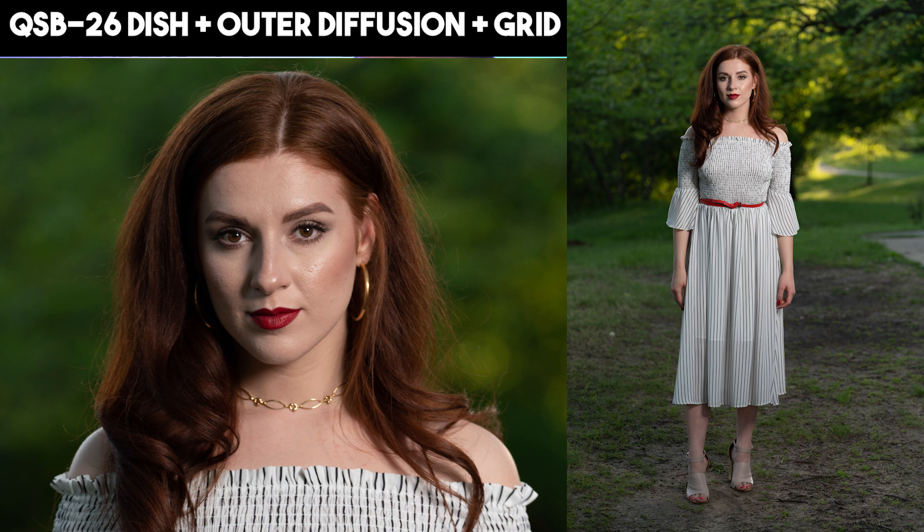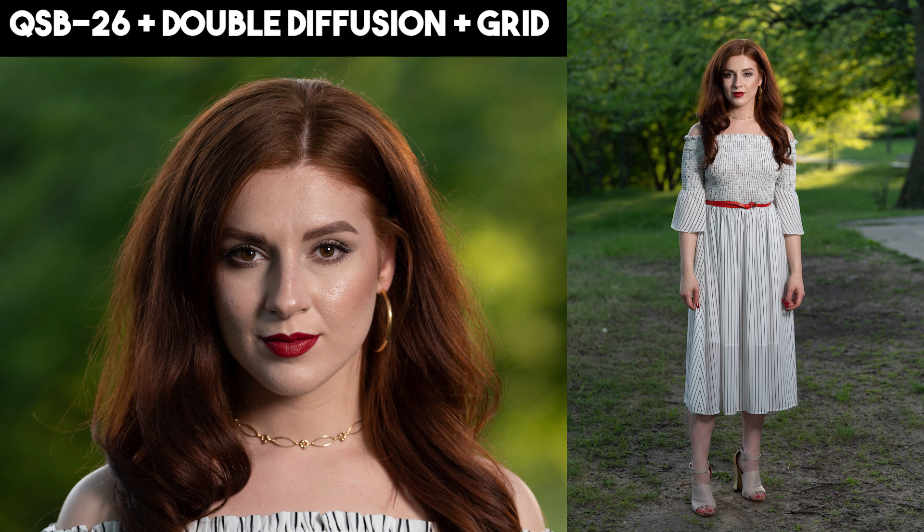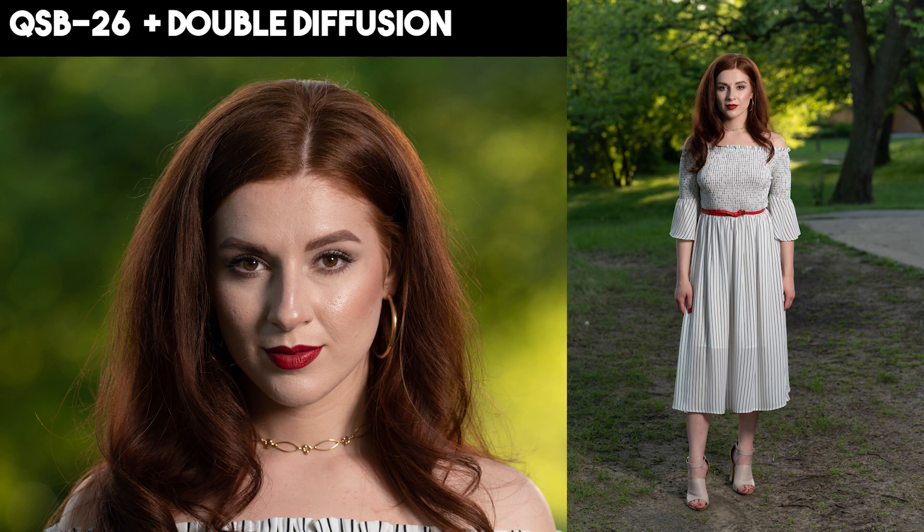Removing the beauty dish plate but keeping both diffusion layers and the grid doesn't change too much either, although again you can see how the light falls off as we move down the full-length portrait. To finish where we started — with only double diffusion on the inside, no dish, no grid — this is where we did our test results, and we get back our even spread of light.